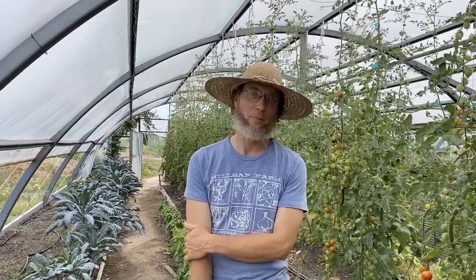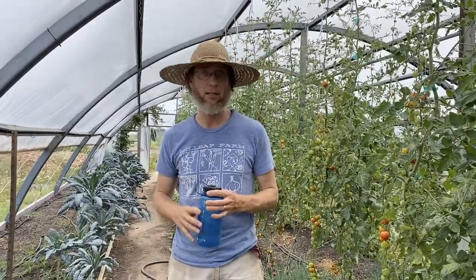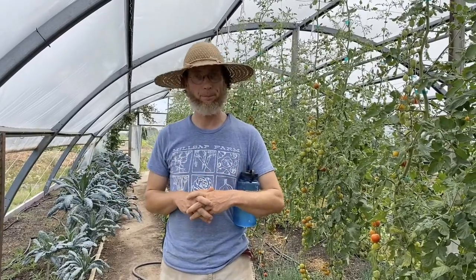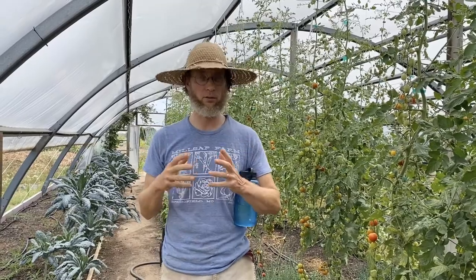Hey, welcome to Millsap Farm. This is a workshop we're presenting in partnership with Springfield Community Gardens and the USDA to expand your understanding of community-supported agriculture, specifically aimed at producers who might be looking at that possibility. We're going to cover some of the ways that works, things you might want to look for, and things you're going to need to do well to run a good CSA.